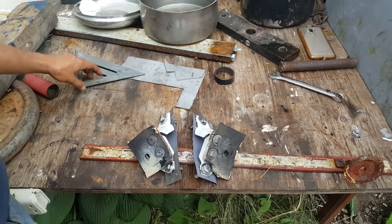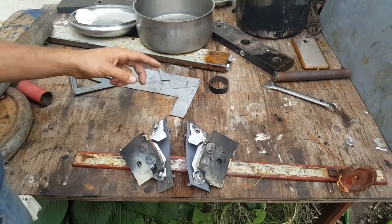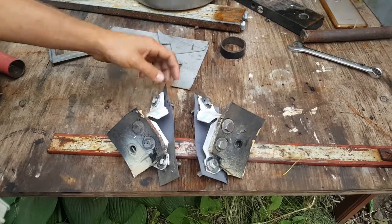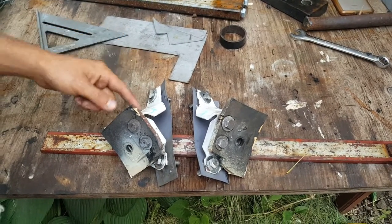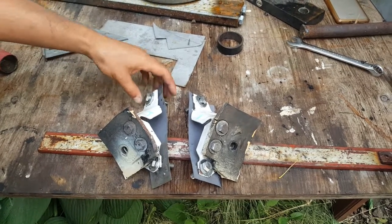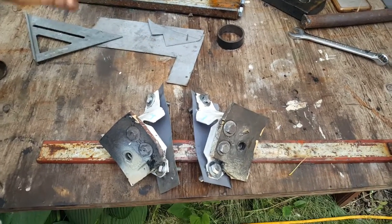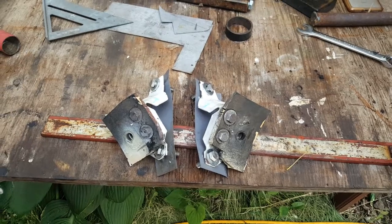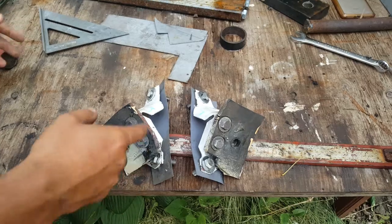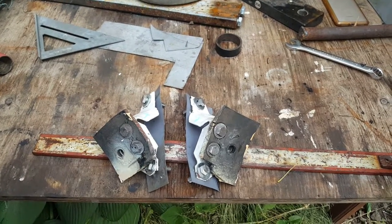In this video I'll be showing you guys how to install the transmission mounts — the front and rear transmission mounts — for the 196 engine with the overdrive or manual transmission. If it's the automatic transmission, the mounts are slightly different. Some later models also have just a center mount with no front mount; this one has a front and rear mount. The front mounts are relatively easy.